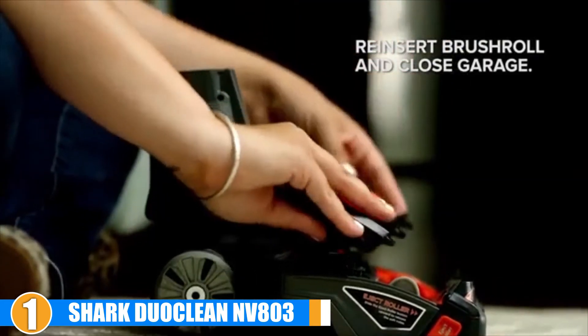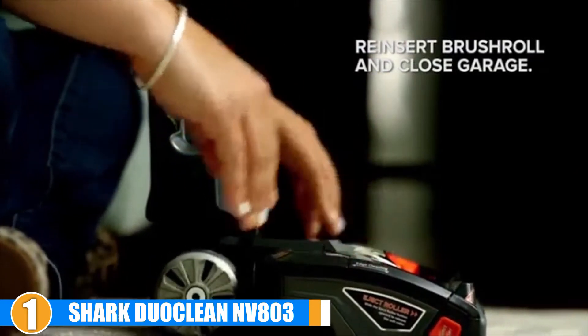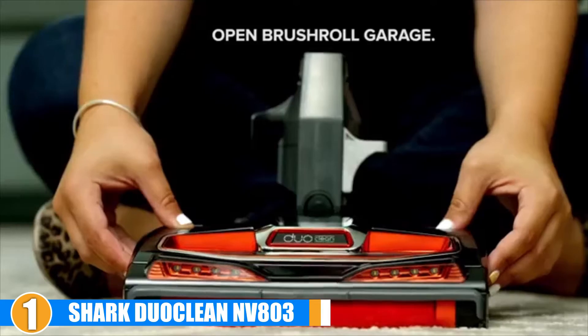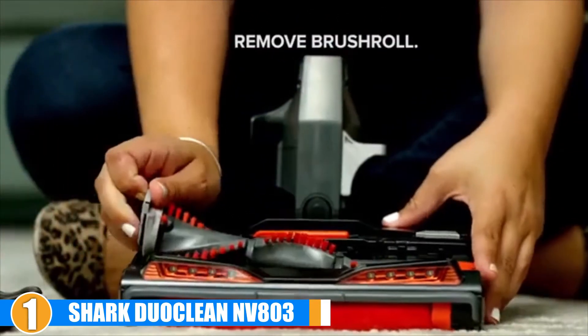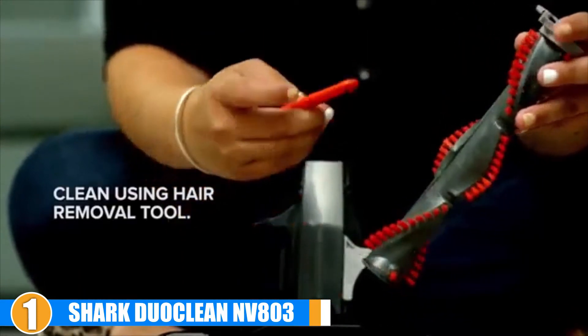Users also appreciated that the canister could be removed from the brush heads for greater portability when using the flexible wand. The wand in particular enables cleaning around and under furniture, where the brush heads are too large to maneuver.